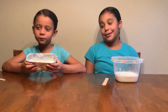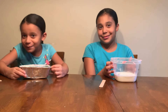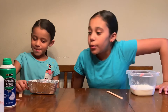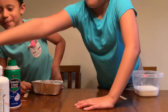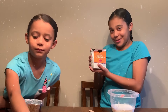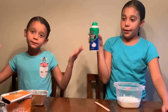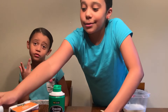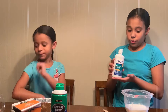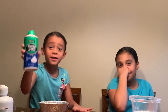We already have glue in, so we don't need any more glue. We have sticks to mix our ingredients in. We have pure baking soda — I don't know what it's for, I just know that it's in the recipe. We have shaving cream to make it fluffy, and we have multi-purpose solution to activate it.